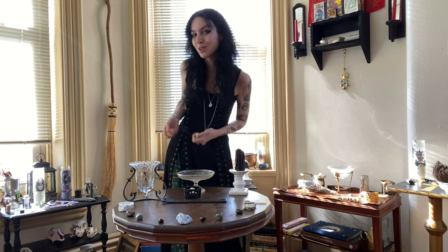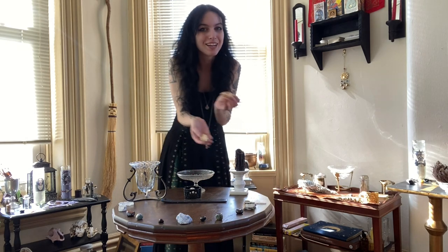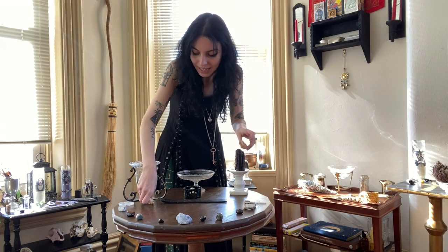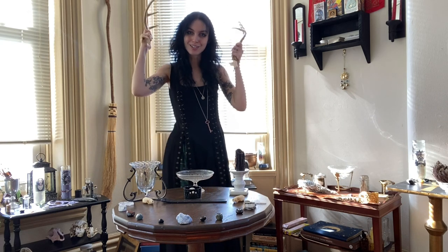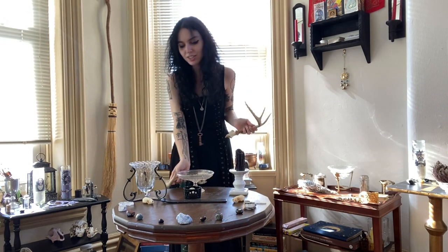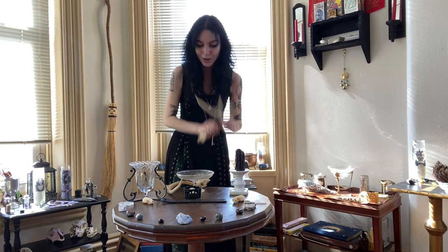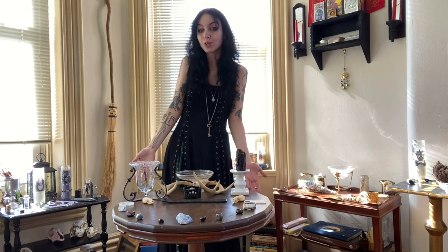Because it would not be an altar of mine unless it had bones on it, I'm going to be adding some tiny little skulls that a friend of mine gave me many, many moons ago. I believe these are mink skulls — they said they found them. I'm also going to be adding some antlers to my altar, which are some I've had since the beginnings of my forays into witchcraft, so they're very special to me. I like to bring aspects of my old practice into my more present practice.